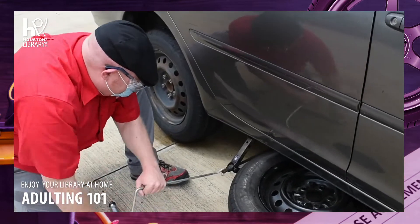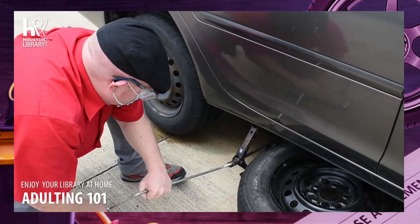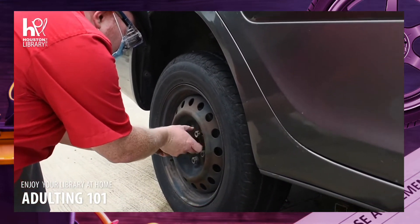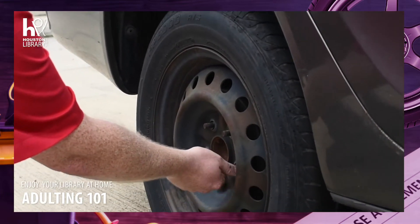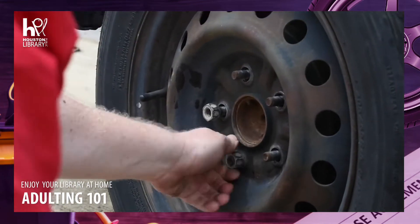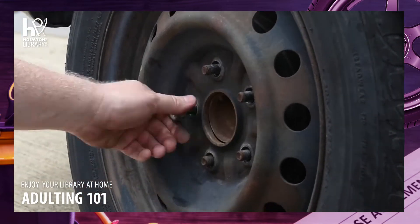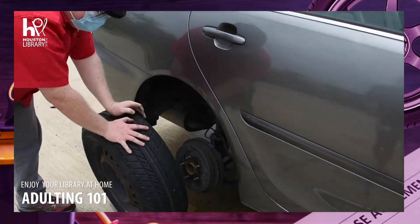Now that we've loosened the lug nuts with the tire iron, it's no longer important that the tire be touching the ground. So now we lift the car the rest of the way up so the tire is no longer in contact with the ground. At this point, we can loosen all of those lug nuts by hand and pull them off. While removing them, know that there's a flat side and a rounded side to the lug nuts — the rounded shape helps center the lug in its hole on the wheel. If you have open-back lug nuts like these, be sure to reinstall them with the rounded side facing the wheel. With the tire off the ground and the lug nuts free, you'll be able to pull the wheel right off and roll it out of the way.